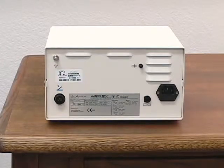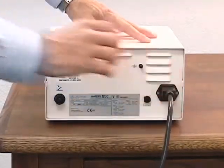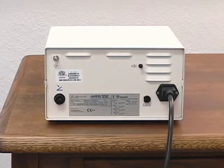To attach the power cord, place the unit on a sturdy, flat surface. Ensure that the power switch is in the off position. Insert the hospital grade power cord into the back of the unit and the other end into a properly grounded AC outlet.